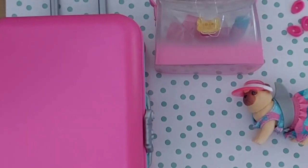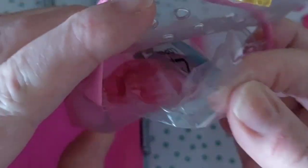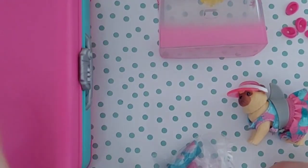Let's take a look at the carrier case. It comes with the carrier case and you open it up, and inside there's a little baggie so we can take that out. I'm assuming that those are some of the surprises maybe. Let's look at the case afterwards.